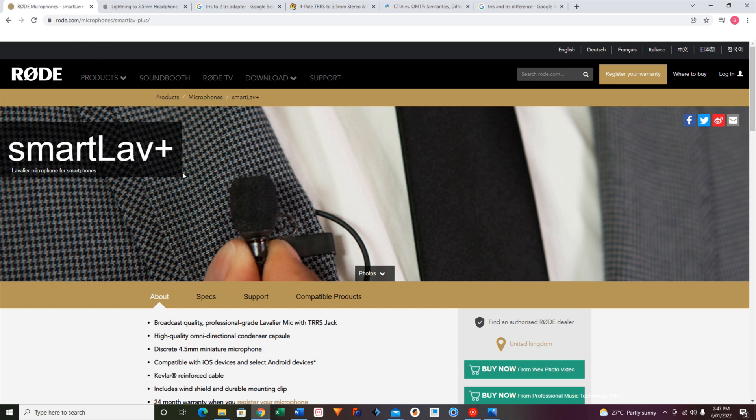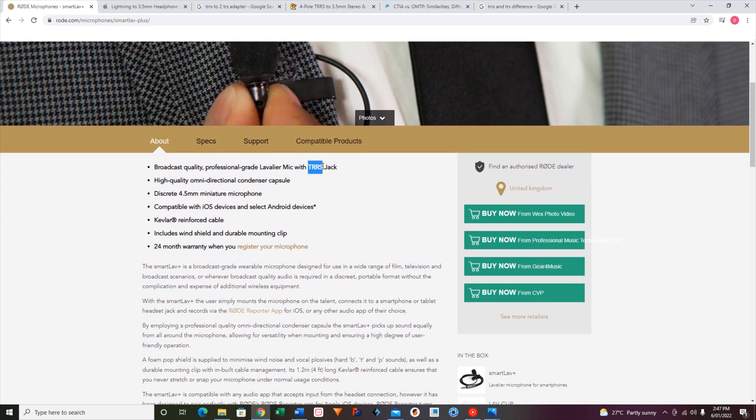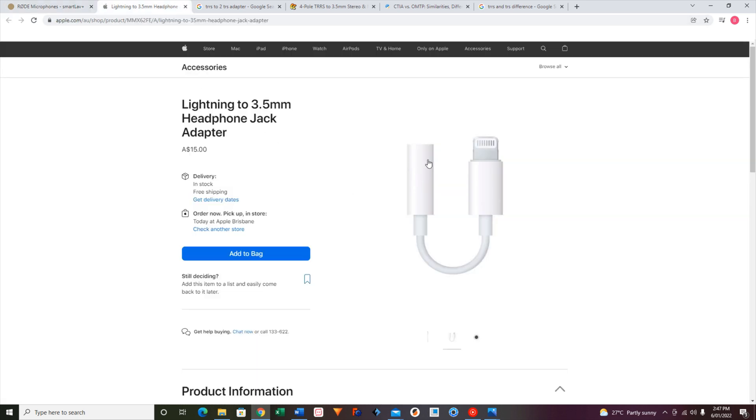This is the Rode website for the Smart Life Plus. As you may already know, they use a TRRS jack. The reason you probably know that is because this jack will not plug directly into most iPhones. iPhone 6 or earlier it will work for. Anything after the iPhone 6, which 99.9% of you will have, it's not going to work unless you get a lightning to headphone jack adapter. I bought this with the Smart Life at the shop because I knew I was going to need it for the iPhone.